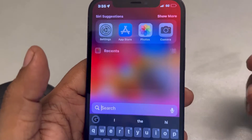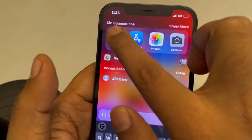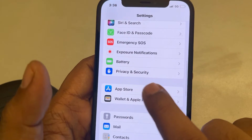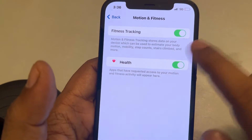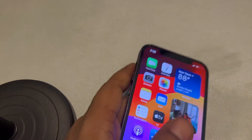If this issue is happening with your phone only and you don't use a watch, open the Settings app, go to Privacy and Security, then go to Motion and Fitness, and make sure both toggles are enabled.